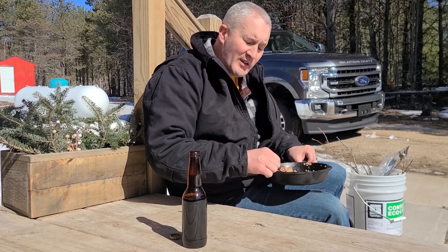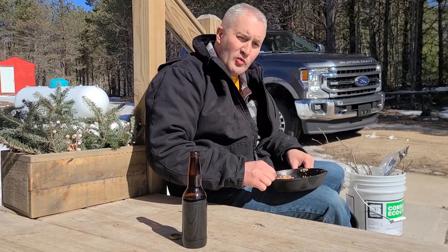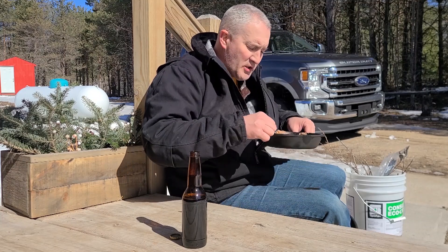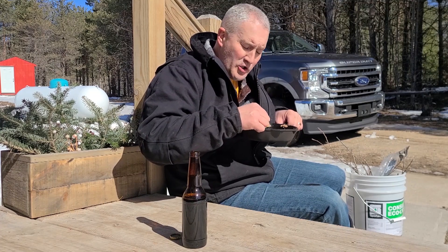I believe next week is spring forward, so we move the clocks one hour forward. I always like to tell the inmates on the first day of spring if I see them in jail — you get a bonus: one less hour in jail today.